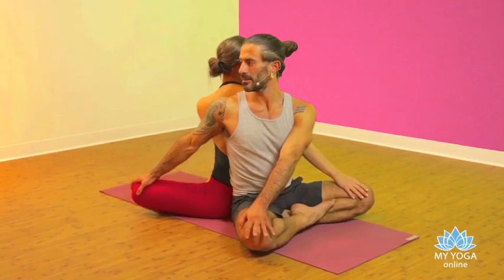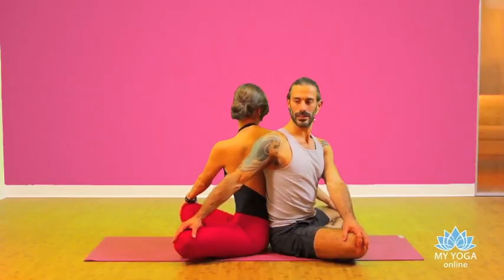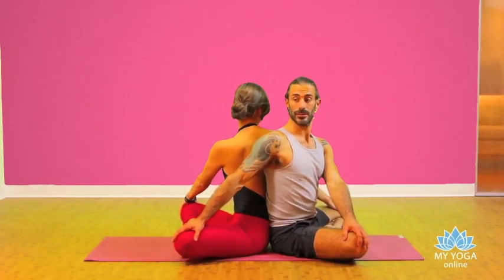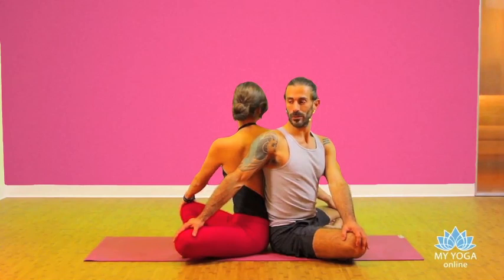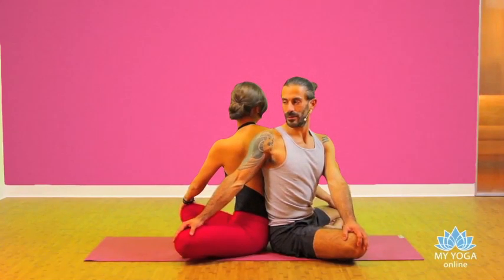Use the breathing to get deeper in the twist. As you inhale, the inhalation helps you to lengthen the spine, and as you exhale you pull your partner's knee, getting deeper in the twist. Keep doing that for five breaths.